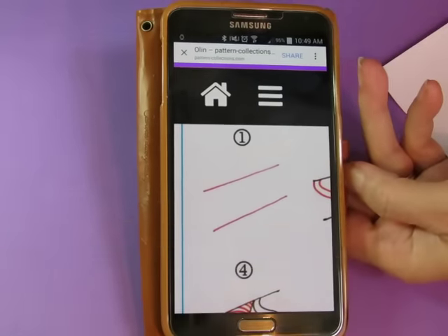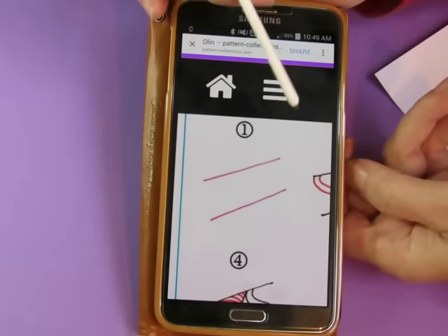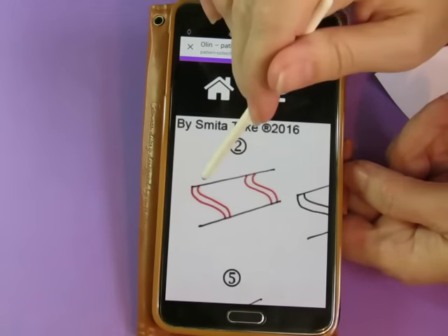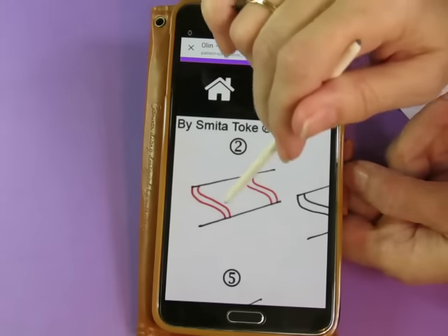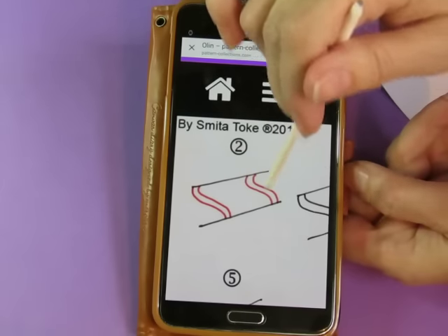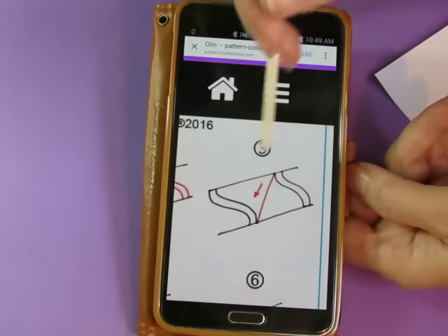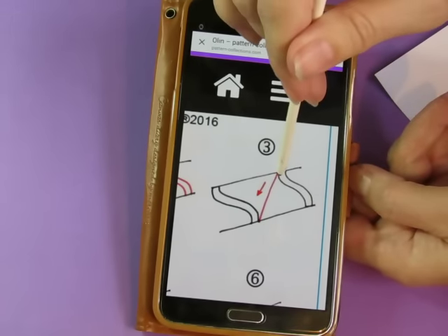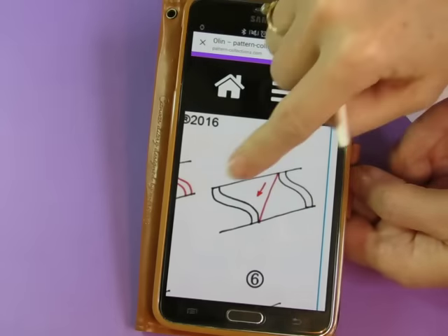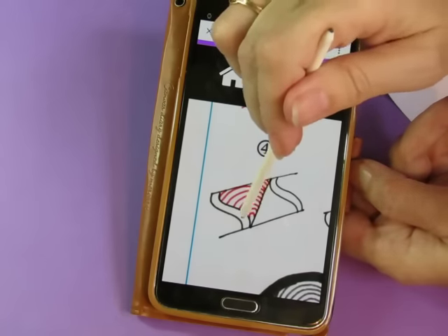First you start out with two parallel lines, and then you do this sort of an S-shape — that's Aurid, or shattered. I call it Aurid; some people call it something else. And then from the top of one of the S-shapes on the right to the bottom of the left S-shape, you make a diagonal. On this side of the diagonal you do these arcs going upward.